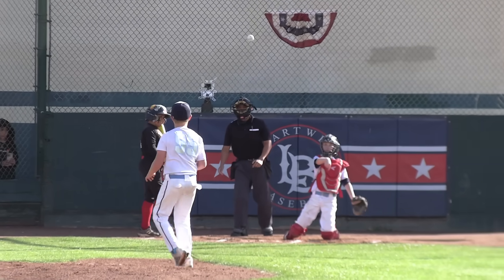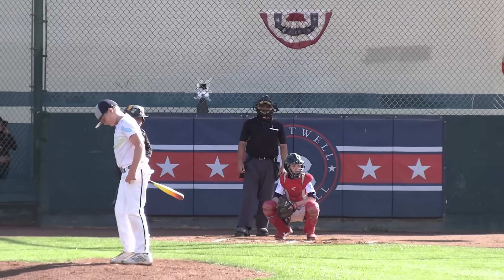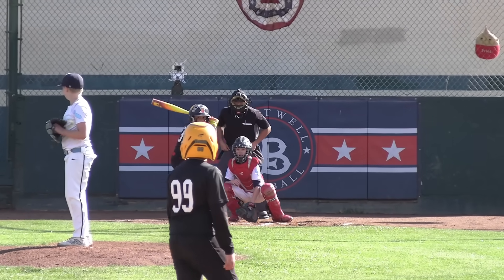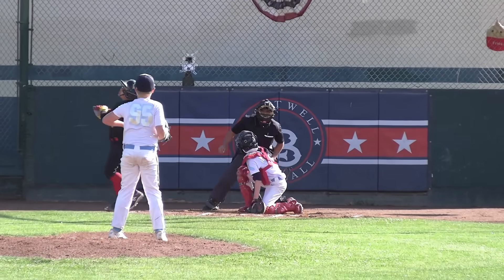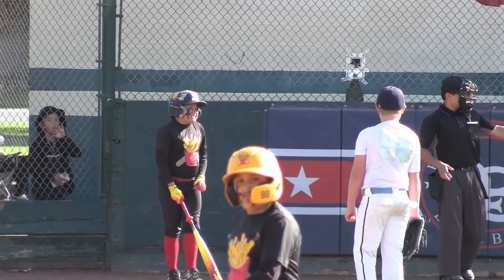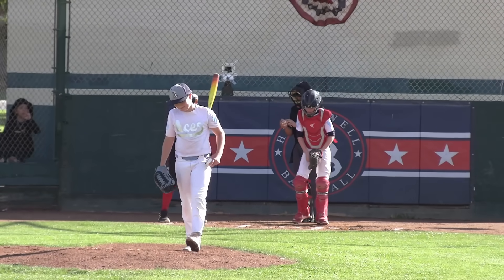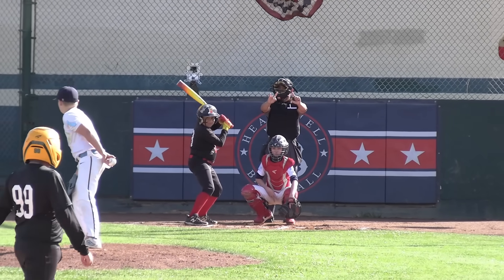Lumpy takes strike one. It's a 1-1 count. Number 13. Let's see if he gets a pitch to hit — Lumpy fouls that off in a 1-2 count. Looked like he just missed that one. It's okay — it's an early start, first at bat, one out. RallyFries with a 1-0 lead and the bases are loaded.